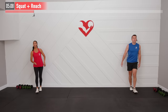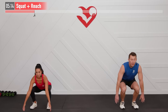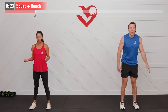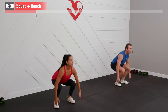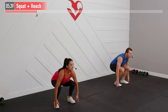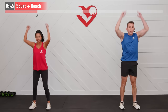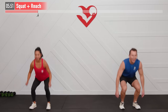Set your dumbbells down — we're doing a squat plus reach. Feet shoulder-width apart, squat down as deep as you can. If you can touch the floor, great; if not, that's fine. Then reach overhead. Focus on good form — drive through the midfoot, don't lean forward. Everybody's different, so make today's workout work for you. Let's see how many squats you can get in 30 seconds.